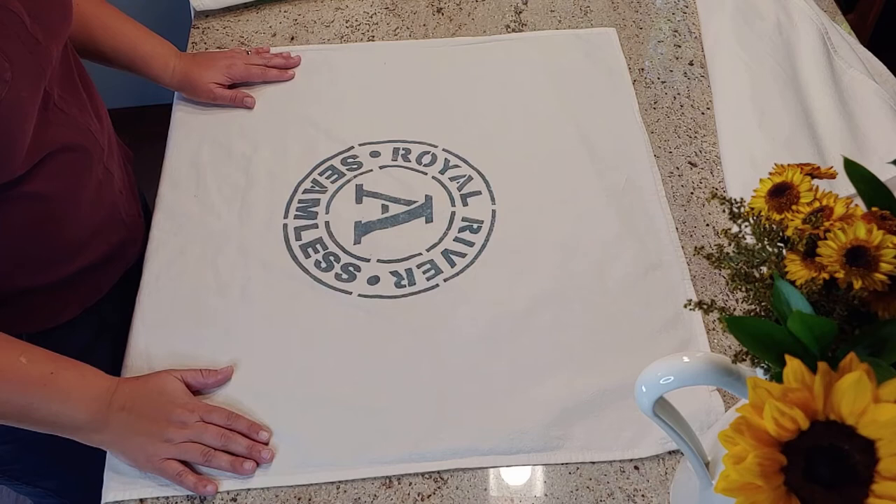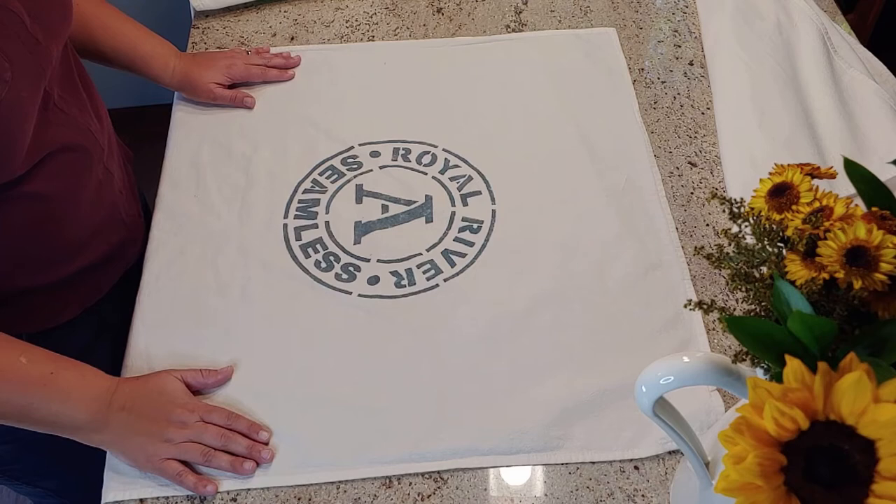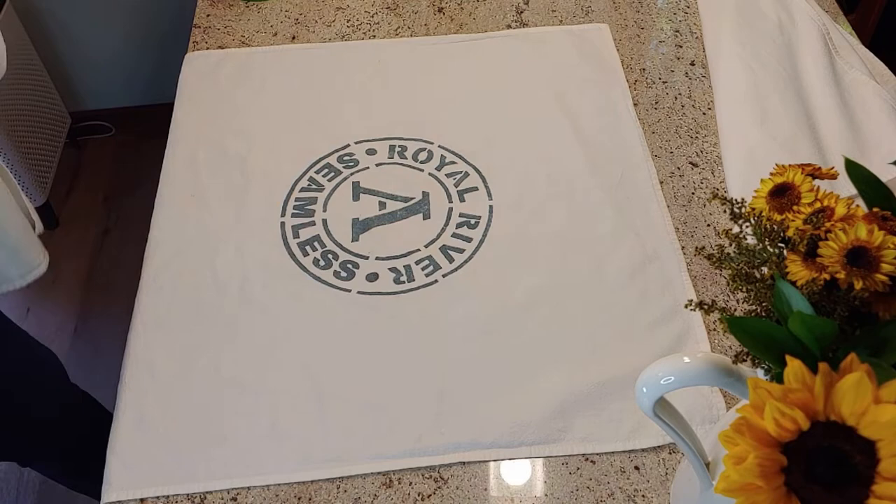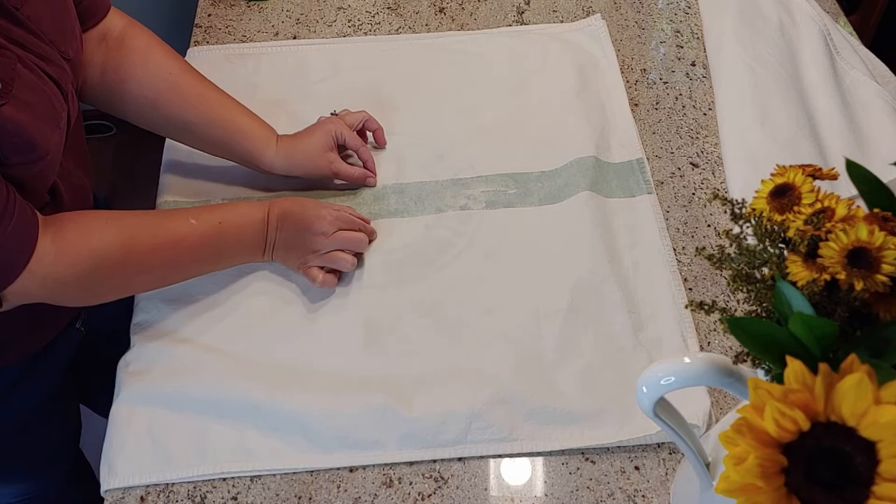My favorite way is to use a stencil like I did here, but I know not everybody has a stencil, so first I'm going to be showing you a few ways to do it without a stencil. One being this tea towel here that kind of looks like a grain sack stripe. You could even do two thinner stripes alongside it — I just taped it off with painter's tape and then used a paint brush to paint my stripe on.